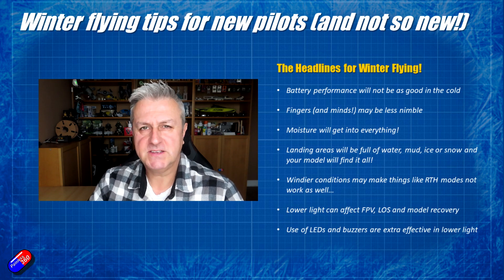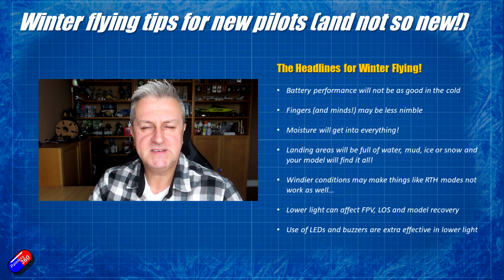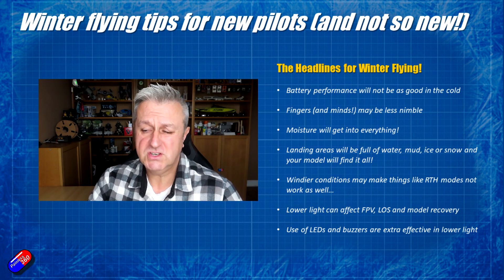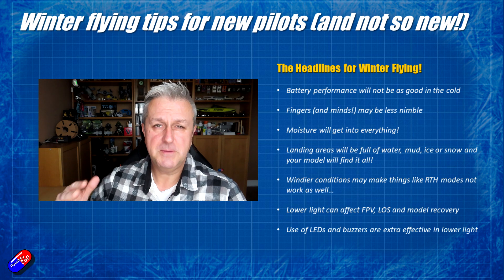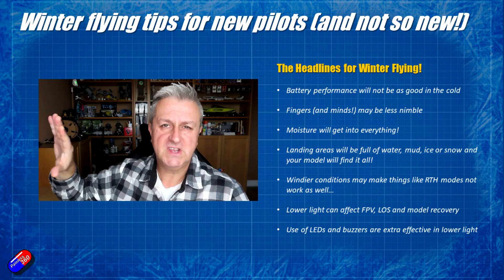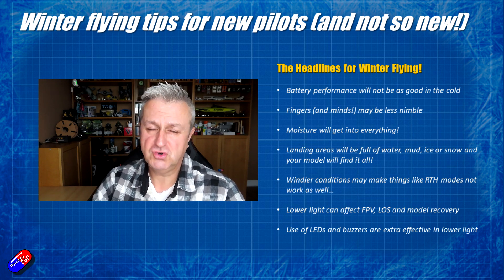Lower light conditions will also tax some FPV cameras that have been working beautifully over summer with nice bright days. In winter we're going to have low sun going directly into the camera, so cameras without wide dynamic range are really going to struggle to expose the ground. Similarly, when it's dark and overcast, if you're flying line of sight, the models can disappear — particularly if they're made of white foam on a gloomy overcast day, fading into the clouds behind.